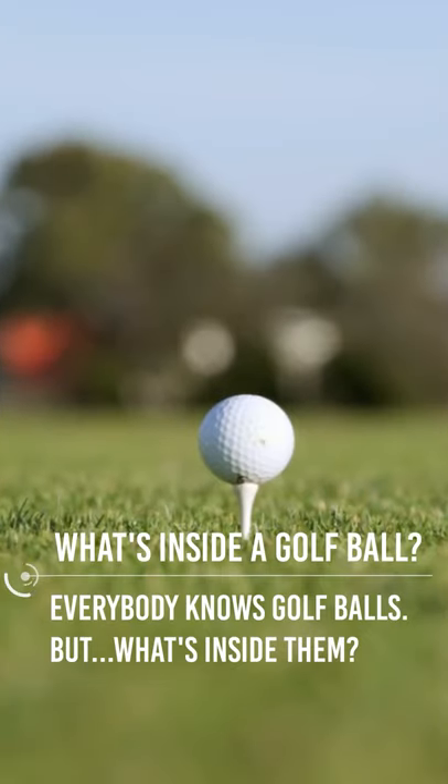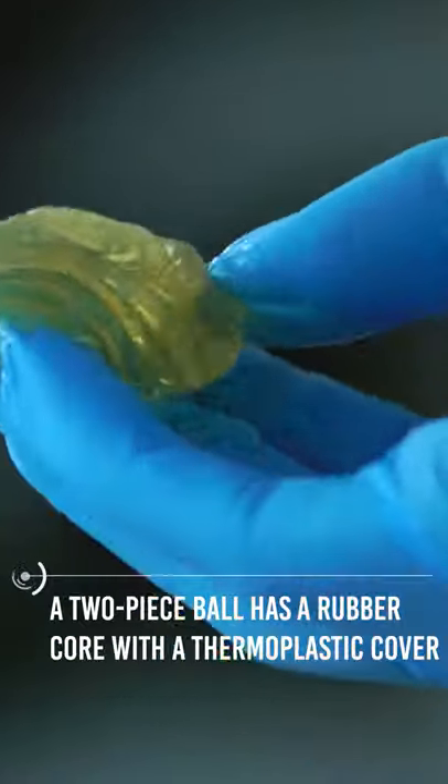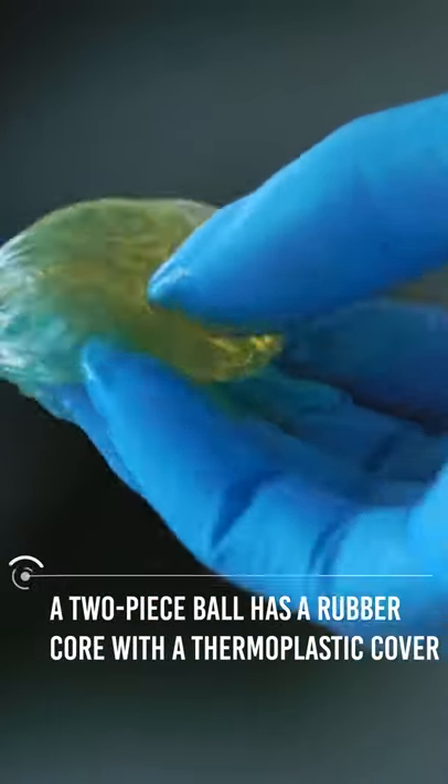What's inside a golf ball? Everybody knows golf balls, but what's inside of them? A golf ball is made up of mostly plastic and rubber materials. A two-piece ball has a rubber core with a thermoplastic cover.